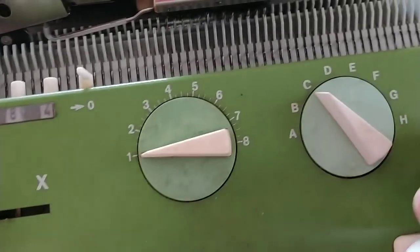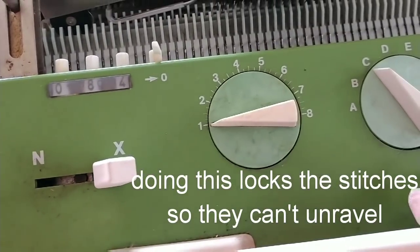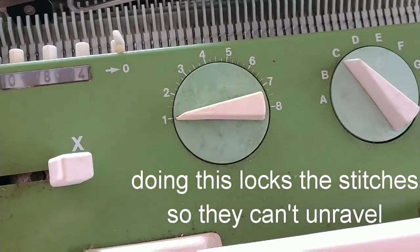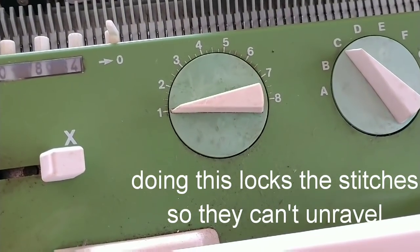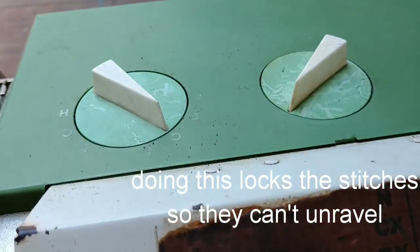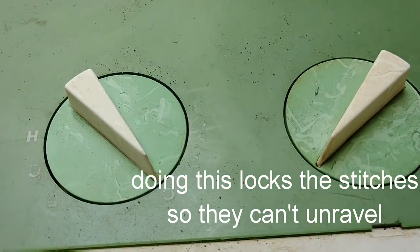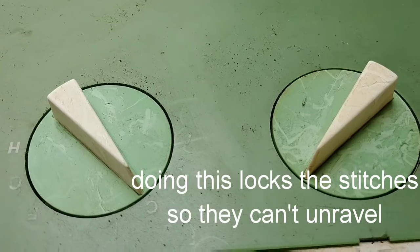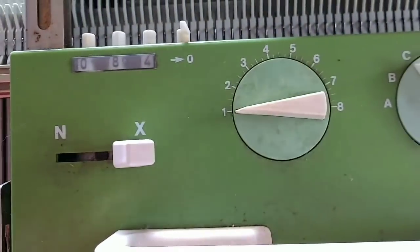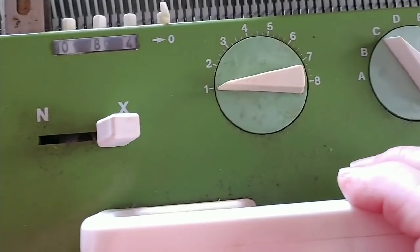So we change to CX, which is the circular or tubular setting. On that setting, one carriage will knit one direction and one the other direction. The Passet pink and green locks are the same front and back, so you can get exactly the same settings. Usually the same stitch sizes will match too.